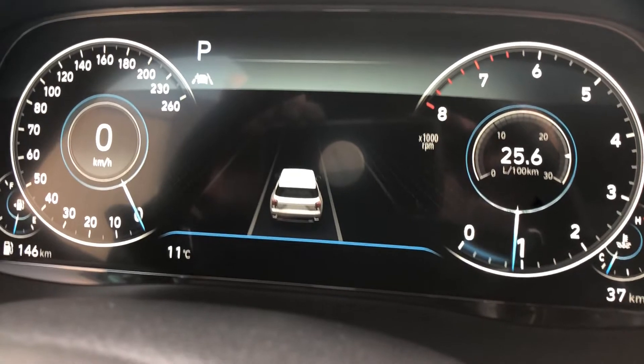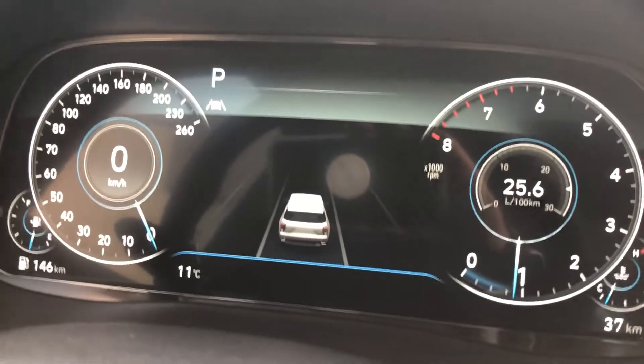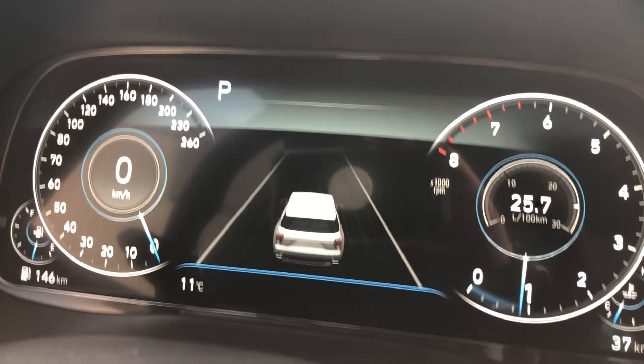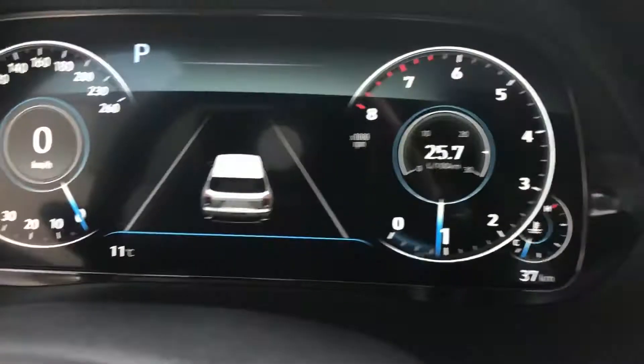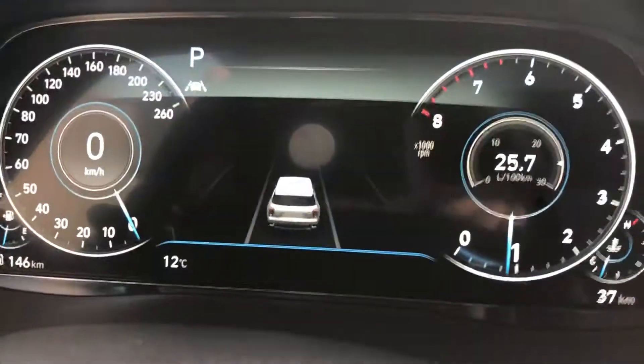Those lines represent your lane departure system. If I turn it off, it looks a little different — you can see it no longer detects the lines. The button to control that is just down here; press it to turn the lane departure system on or off.